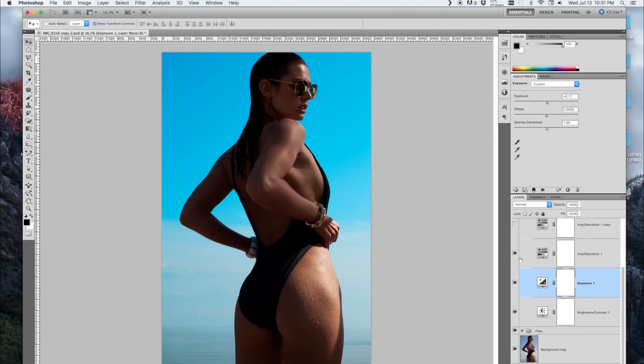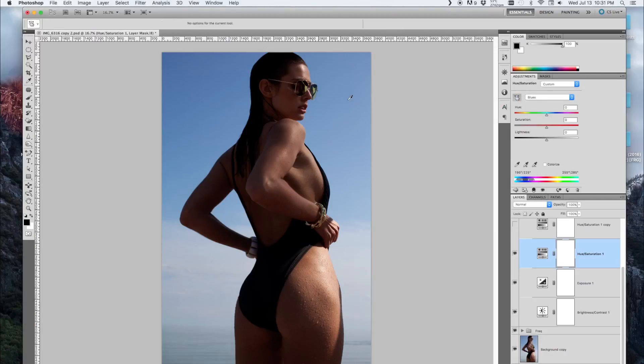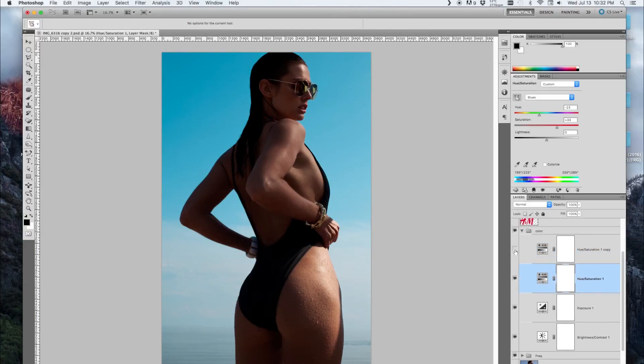This is where you add a hue and saturation adjustment and adjust the cyans and blues — specifically the blues and magentas. I color-picked the water and changed the hue. You can see the blues start to come out, and then I just played with the hue to kind of match that neon look that H&M ads have.